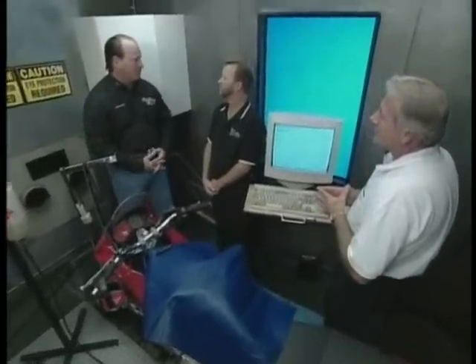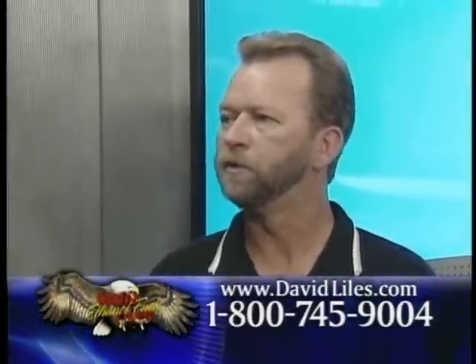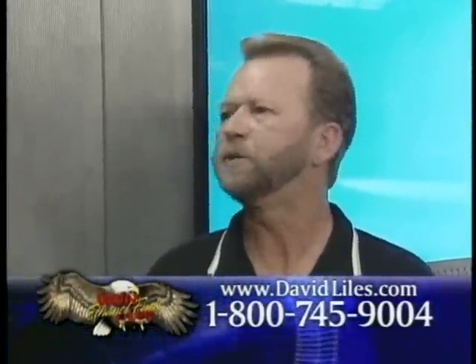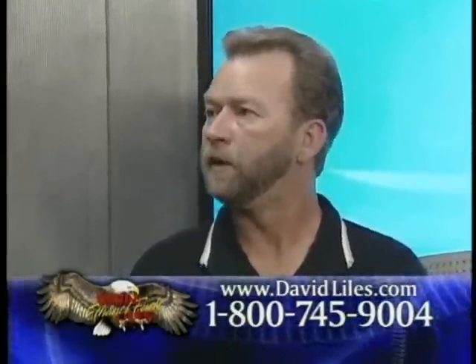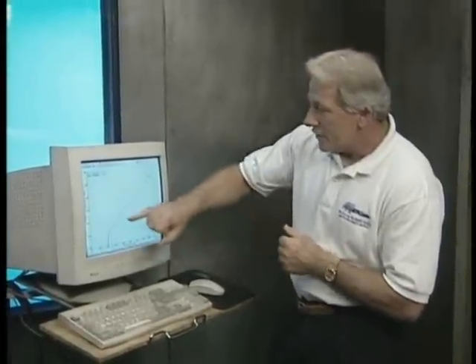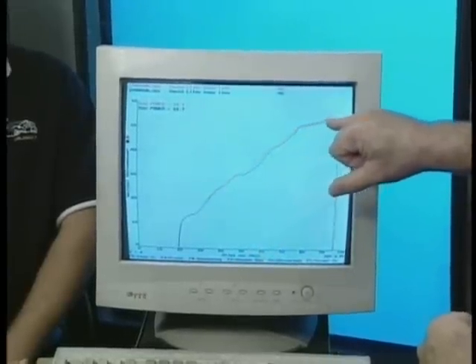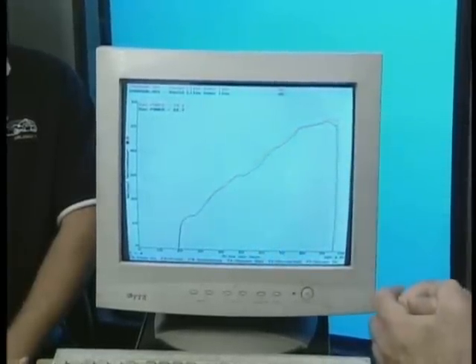Jerry, now that you've done your dyno runs using David Lyle's ethanol fuels, can you explain to me the feel of the bike? Was there a difference? Sure, Dave. I could tell right away. Throttle response was quicker. The bike seemed to be crisper on the dyno. We've made another run and stored that information on the computer. Bernie, tell us about what we've got. It's very easy to see. The blue line is before and the red line is after. As it rolled on through the power band, you can notice an increase in power all the way up to 95 miles an hour.